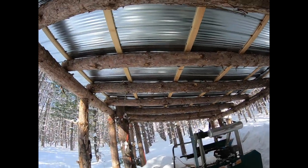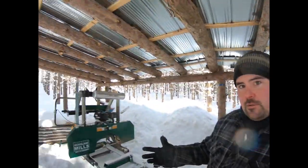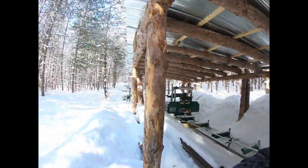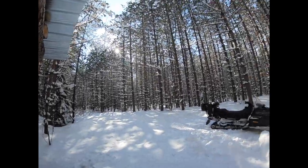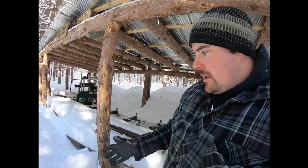It all starts with this structure you see around you. This structure serves two purposes: one is it keeps the rain off me and two is it keeps the rain off the machine. One good thing about having a structure like this, especially out in the middle of the woodlot where you're getting your lumber from, is I'm not having to haul the logs a long ways. I go out, figure out what logs I'm cutting, and I use the tractor, the ATV, or the snowmobile to get the logs over to the mill.